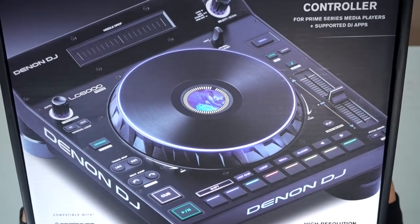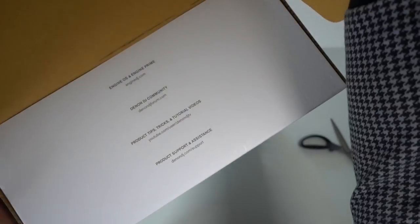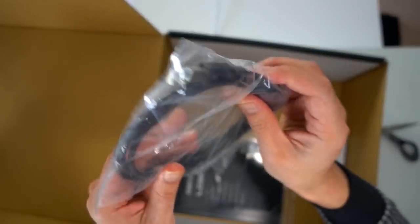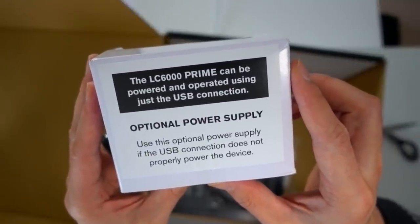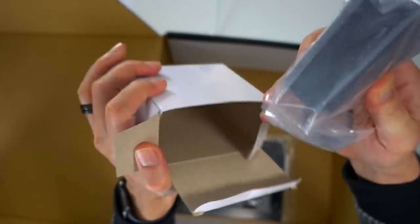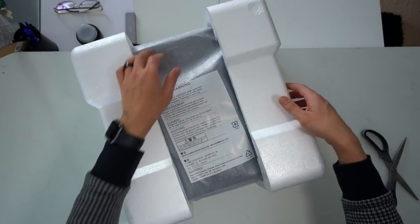It actually looks like a SC6000 but without the display. Inside we have a USB cable — this is a power USB cable. The LC6000 Prime can be powered and operated using just the USB connection, so the power supply is optional. It might be needed for standalone functions. User guide right here, and then we have the player of course.